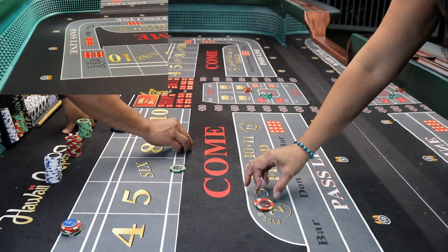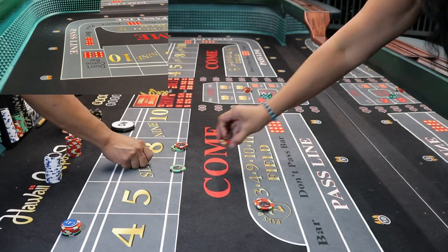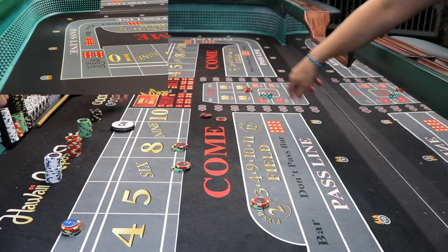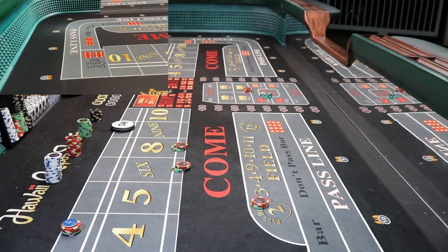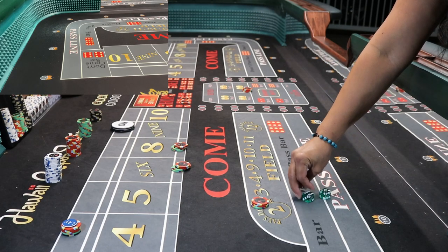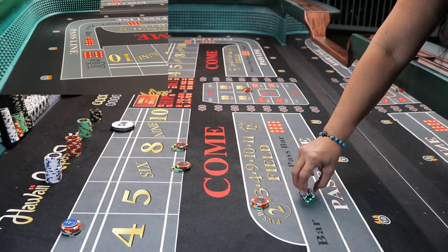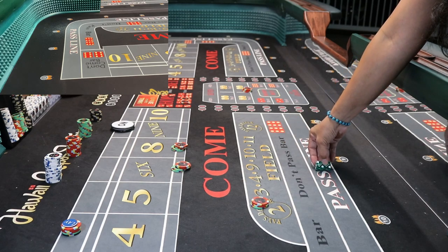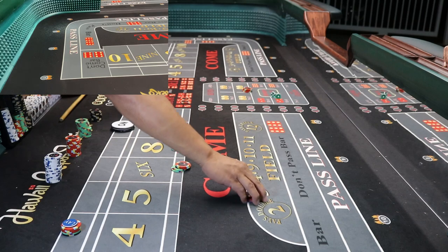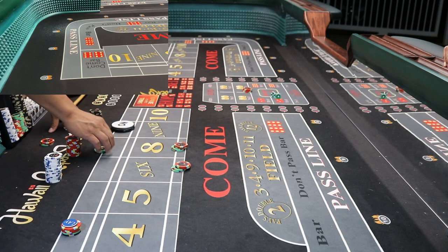Six and eight for sixty dollars. Thirty-five on the field. And hop — two-way hopping fives, quarter pounder for ten bucks. Eight came easy. You lose the field, lose your hops, but you get paid seventy dollars on the six and eight.